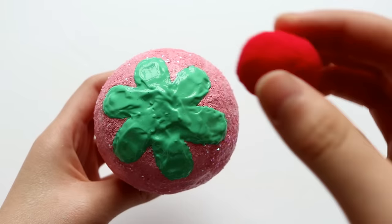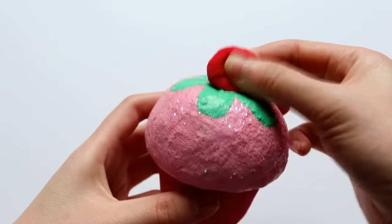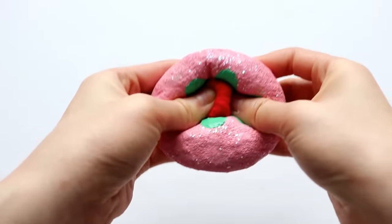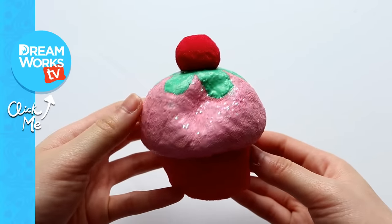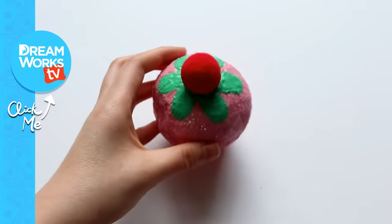And finally, before the paint dries, I'm going to add the cherry on top. Here is the finished vanilla scented cupcake squishy, inspired by Trolls. It's so slow-rising and fun to squish, so I hope you all can give this DIY a try. Don't forget to like this video and subscribe to DreamWorks TV for more great videos. Bye!